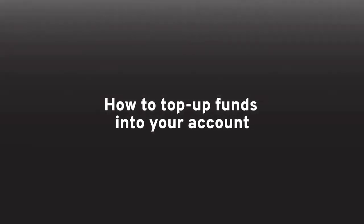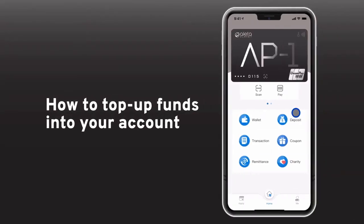How to top up funds into your account. First, open your AP1Card app. Then, simply click on deposit.